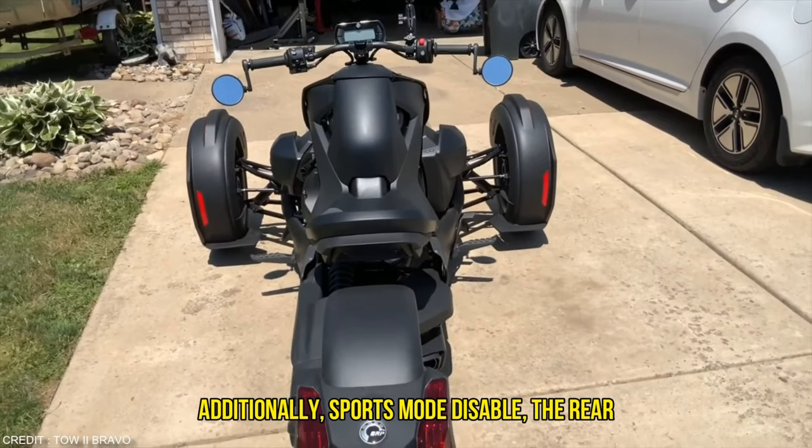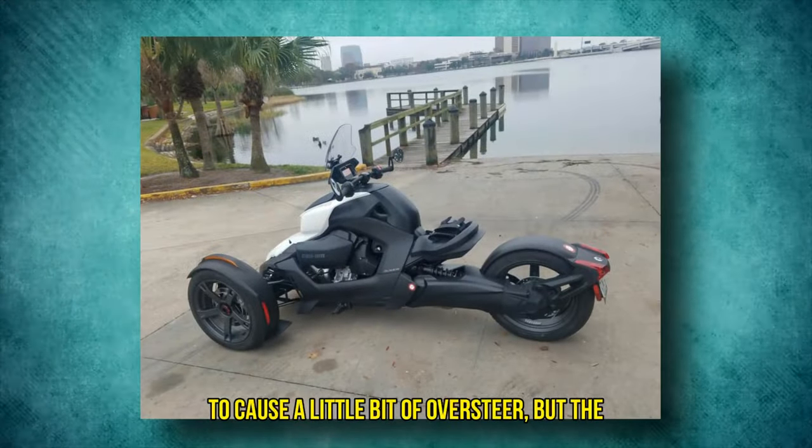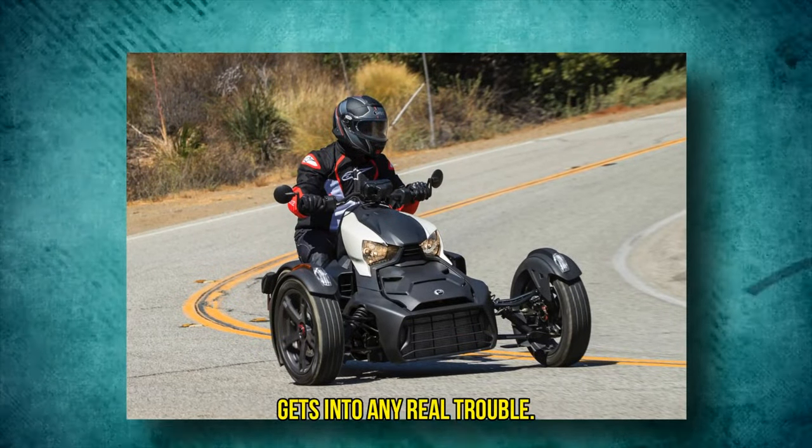The Riker has two driving modes — Sport and Eco — which both significantly alter the throttle responsiveness. Additionally, Sport mode disables the rear wheel's traction control, making it simple to cause a little bit of oversteer. But the ABS will activate well before the rider gets into any real trouble.